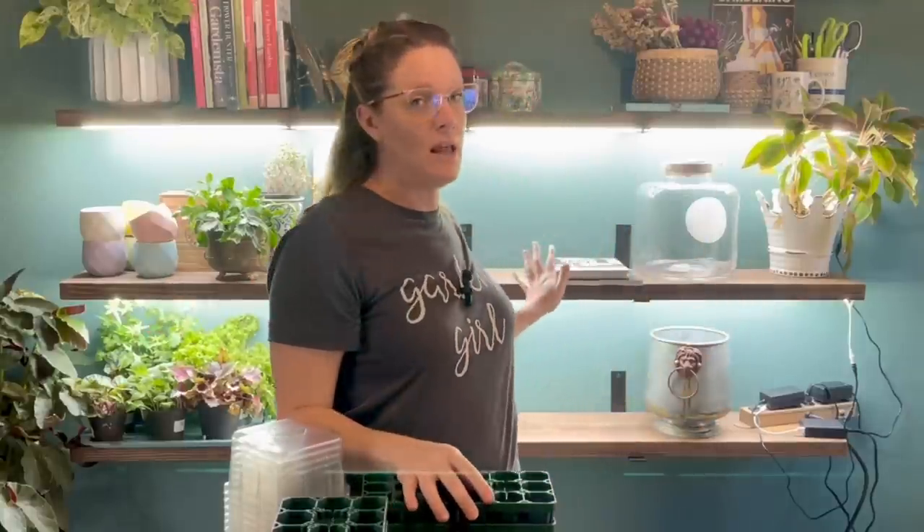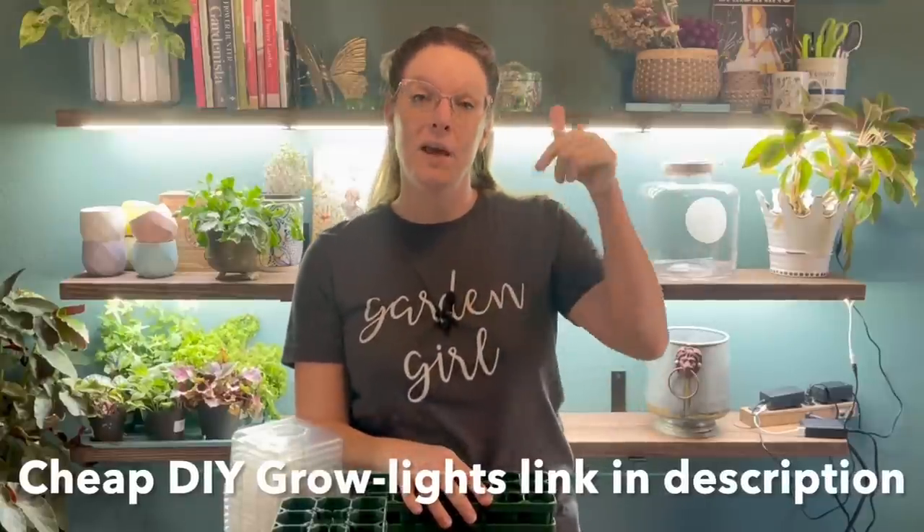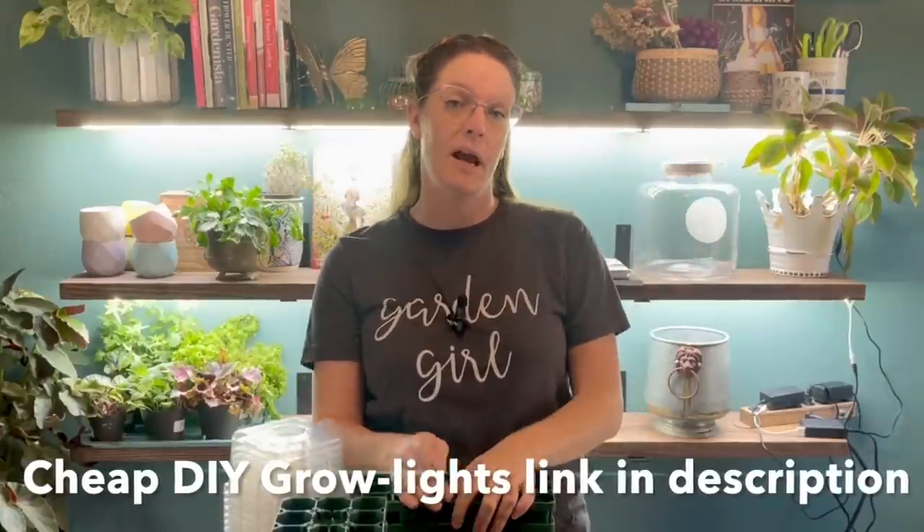Lots of light for a significant amount of time. You can work with something like grow lights — these are my DIY grow light shelves that I did start this year, and I'll drop that link below if you're interested in checking out how I did these for super cheap. There are a lot of traditional grow light systems you can order from some really great companies. All of those work — you do need a light source.